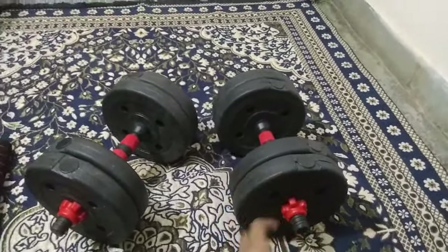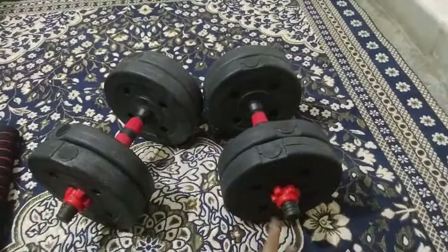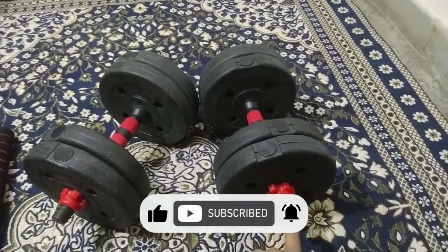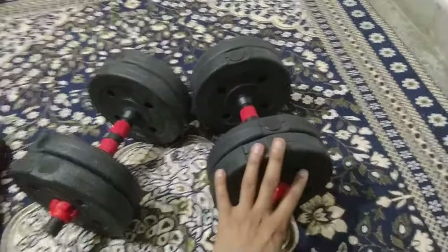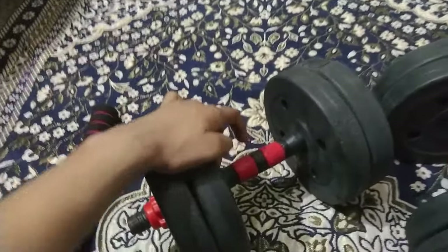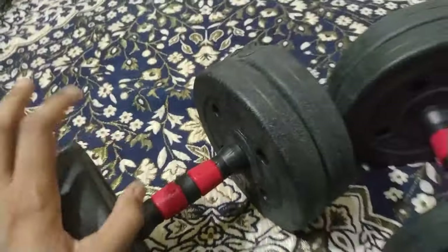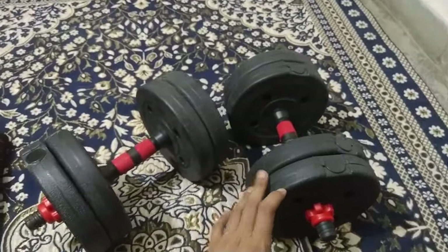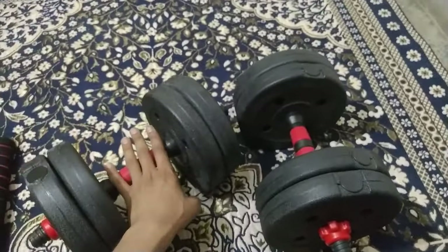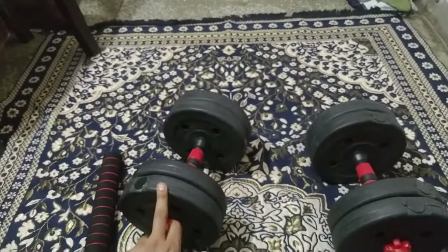You keep the barbell collar at the last end and the plate is fixed, so these dumbbells are very quick to adjust. The handle is good — you can see the colorings. There is a rubber grip with knurling on it, so you will get a good grip. I am impressed with the grip; it is comparable to a steel barbell grip.